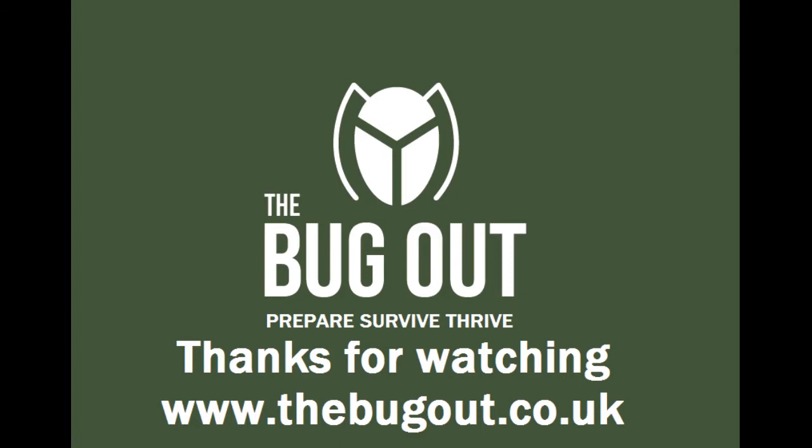So that's it for the binoculars and the monocular. All the details and links will be below in the description. If you are out in the hills using binoculars or monoculars and want a bit of advice on navigating without a compass, check that video out. Thanks for watching and I'll catch you next time — all the best.